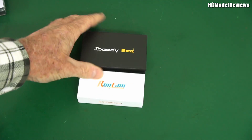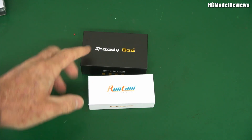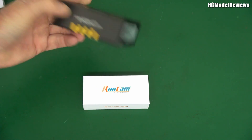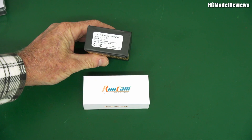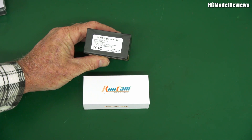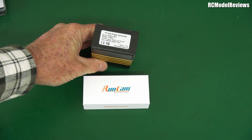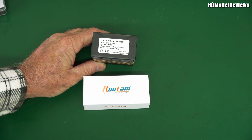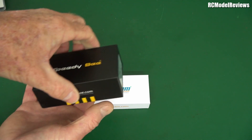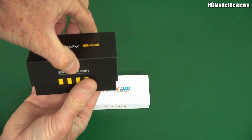What else was in that box? Speedybee is one of the Runcam brands, usually their flight controllers and video transmitters. It is an F7 all-in-one flight controller — brand Speedybee, model TX600. When I saw that I thought maybe it's got a video transmitter on it — TX 600 milliwatts, who knows. It supports three to six cell lipo power and obviously has an F7 on it. Let's have a look inside.